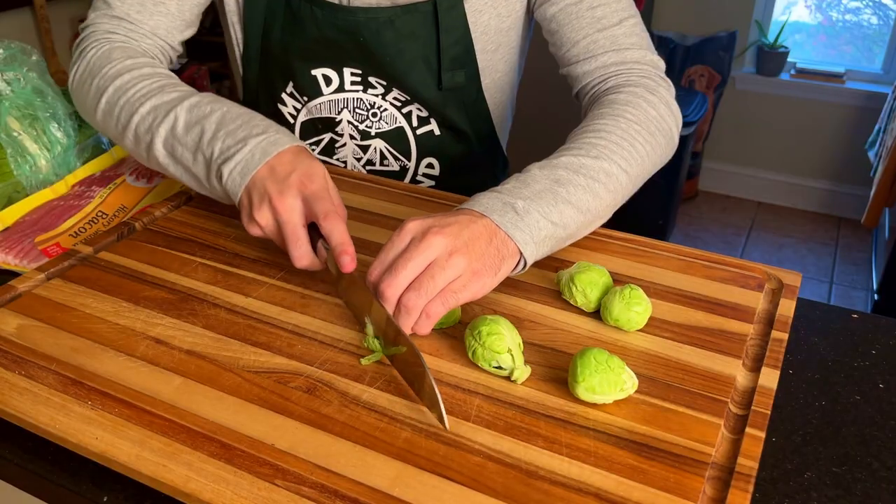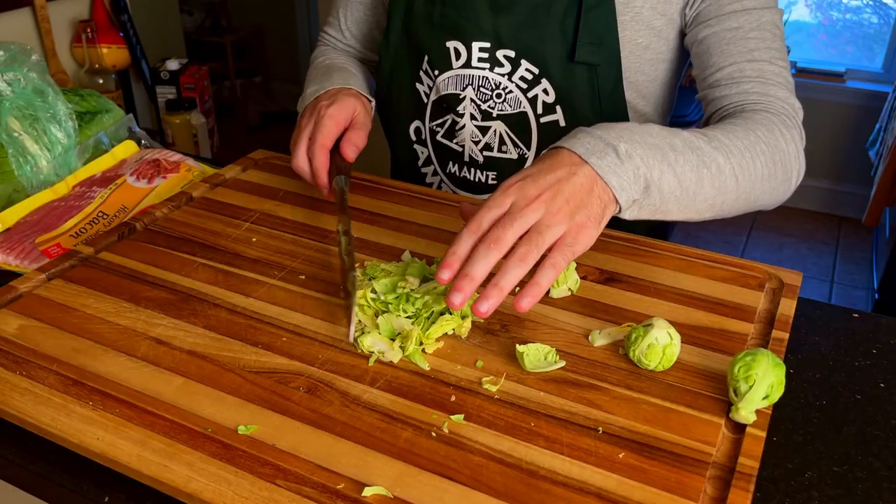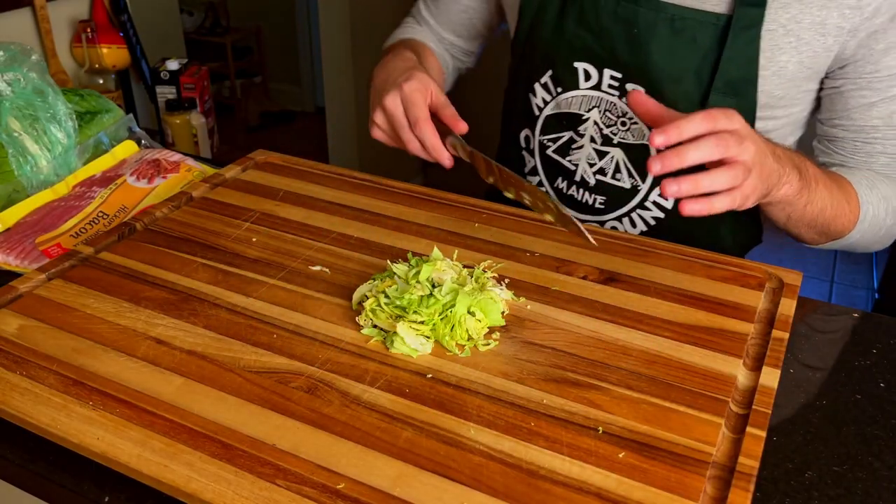We're going to kick things off by slicing some Brussels sprouts into thin ribbons. They may take it personally, but it's time they stopped being so selfish in my opinion.